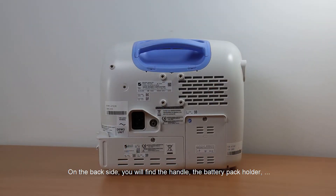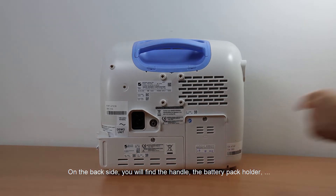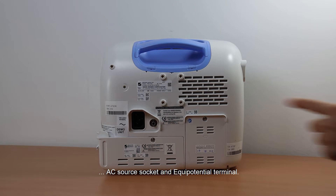On the back side, you will find the handle, the battery pack holder, AC source socket, and equipotential terminal.